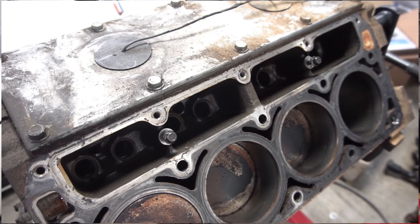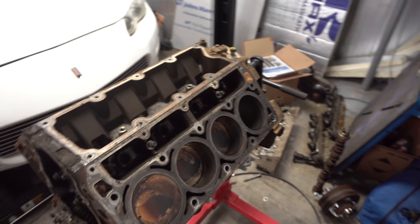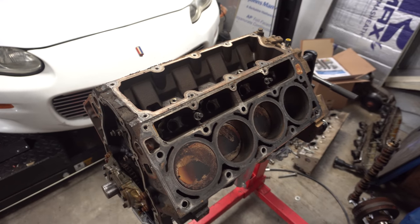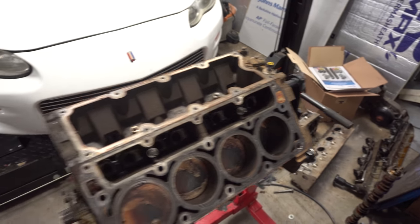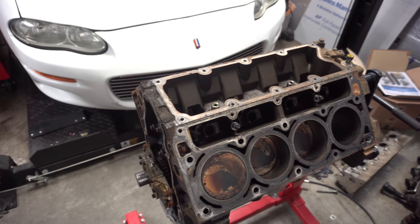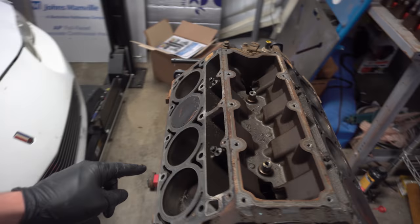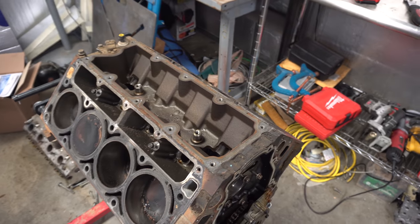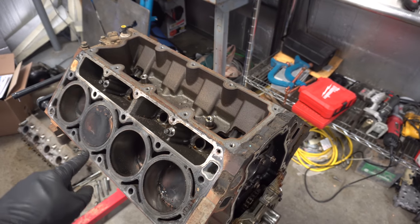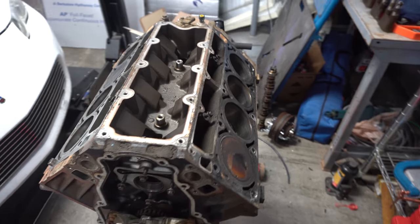Going ahead and getting the engine cleaned up now. I went ahead and removed the top cover and removed the knock sensors. I'm gonna go ahead and clean up all the surfaces - just take a razor blade here and scrape along the surface to clean everything up. Get the top surface cleaned up and the other surface too. I already did a little bit here, but trying to get it all cleaned up.